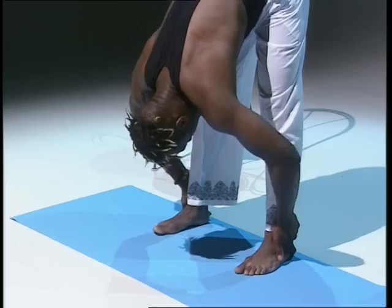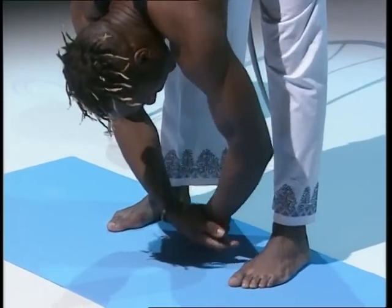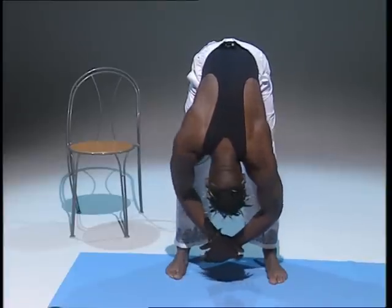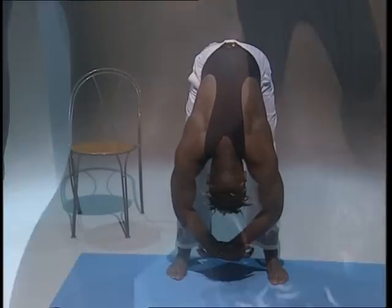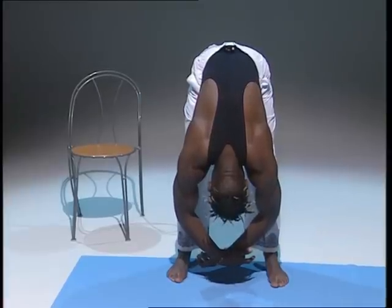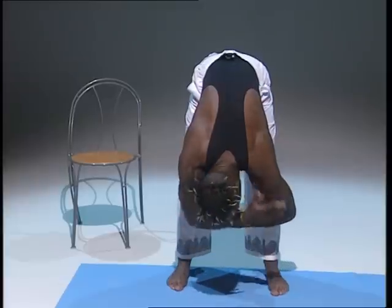Once you're there, let your hands and arms just flop and relax. Relax your shoulders. Just hang in there for a few seconds — good, breathe in and out. Try to sink as you breathe out. That's good. Relax the top of your arms, your shoulders, and your neck.